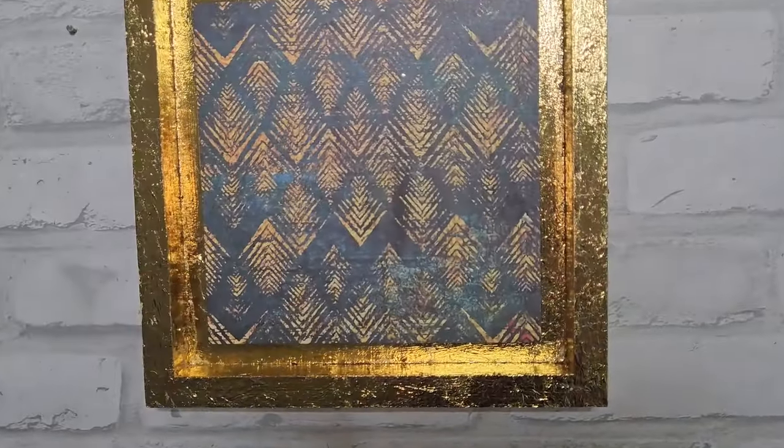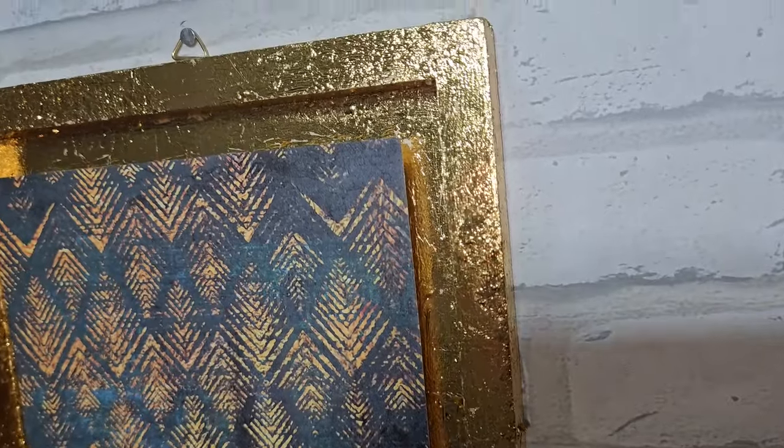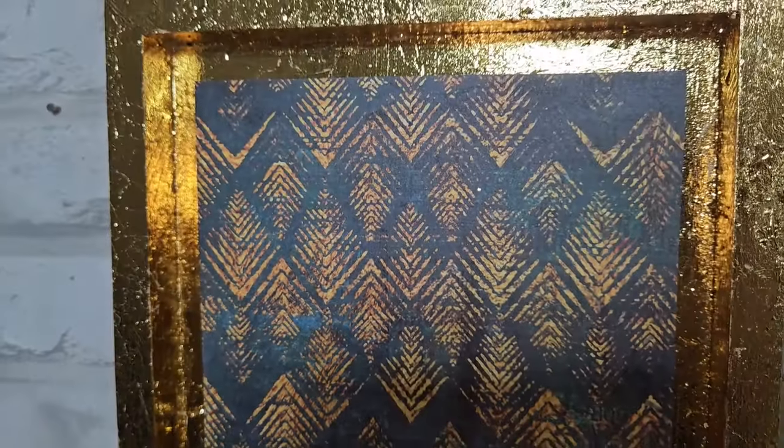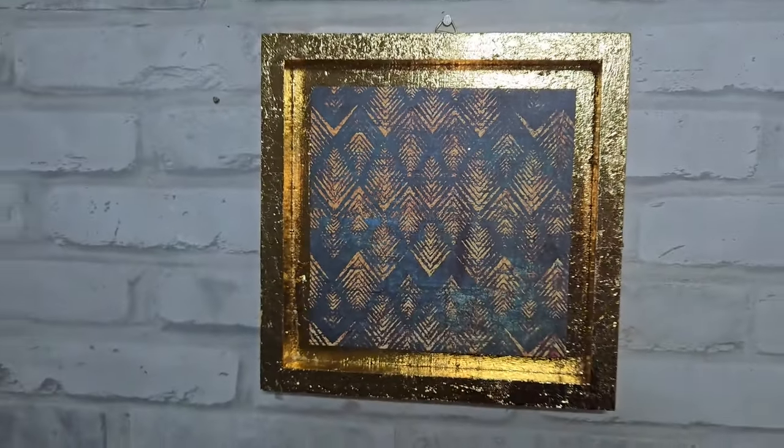And this is how it turned out. I think I need practice with gold leaf and I'll do a better job next time. But you can always add some words like 'home' or something on this, or put another picture in the middle if you wanted to. I just wanted to leave it plain.